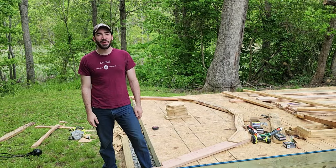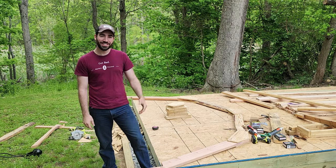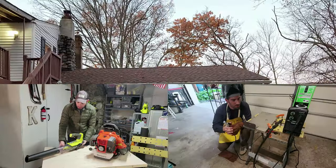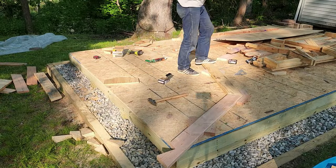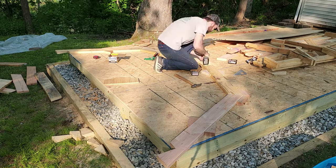Welcome back to Every Other Carl, I'm Carl, and today I'm making gambrel roof trusses for my 10x16 shed. I'll show you the details of how I'm building my trusses in a minute, but I think it's important to explain my roof choice first.